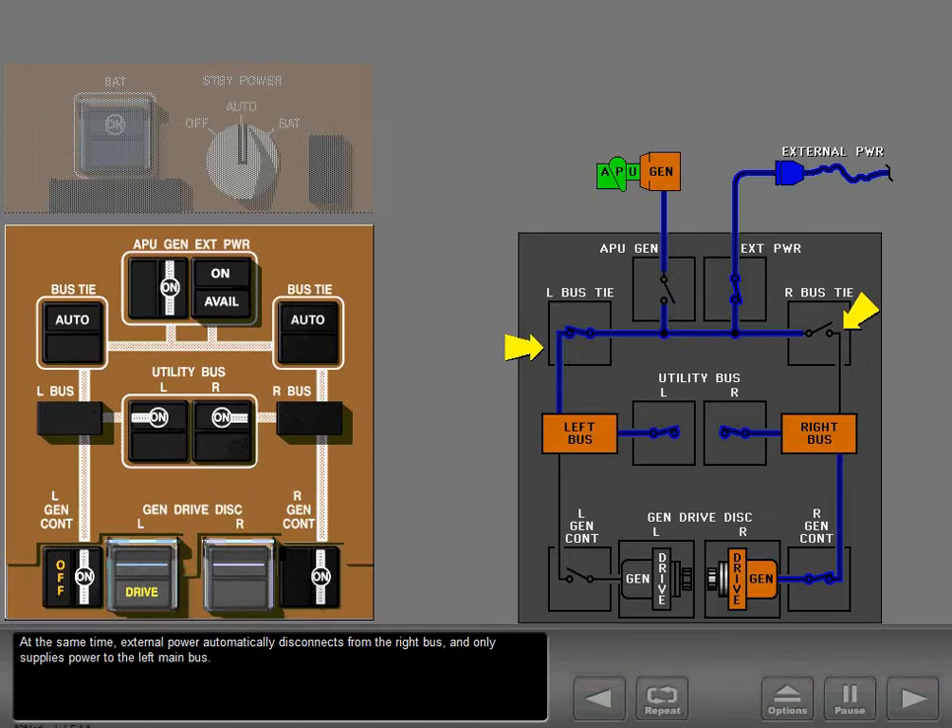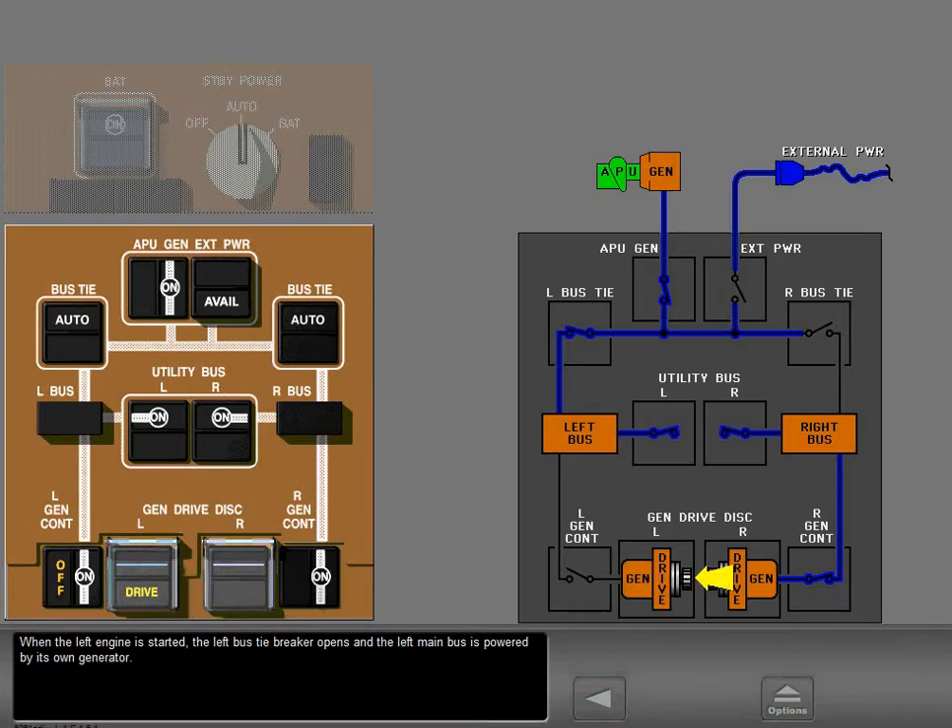At the same time, external power automatically disconnects from the right bus and only supplies power to the left main bus. When the left engine is started, the left bus tie breaker opens and the left main bus is powered by its own generator. External power and the APU generator also automatically disconnect from the right bus.